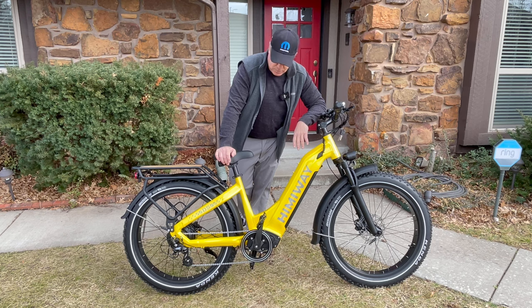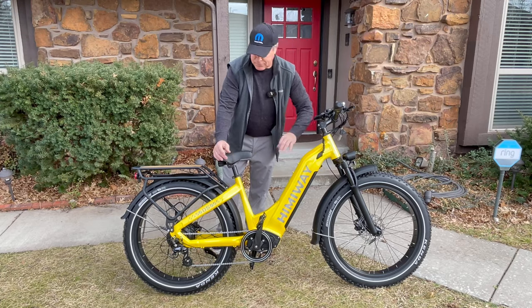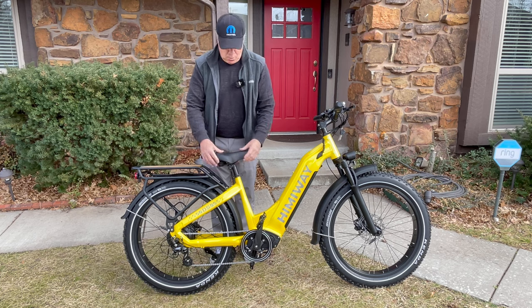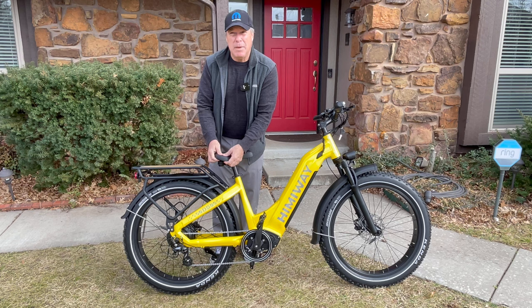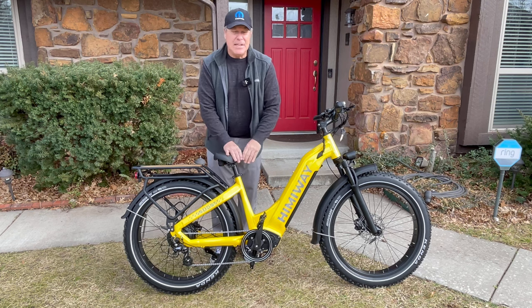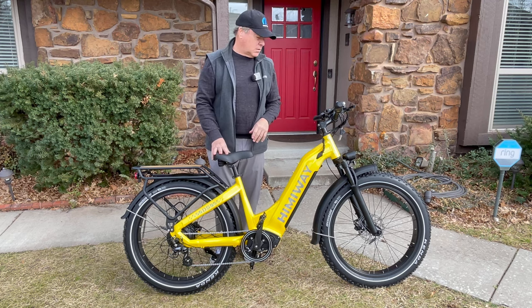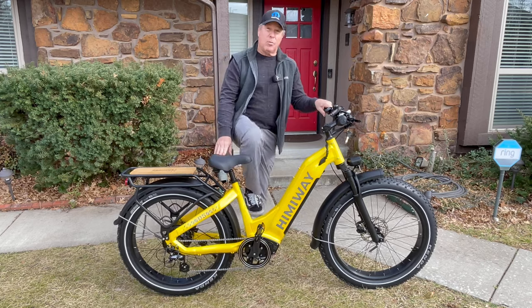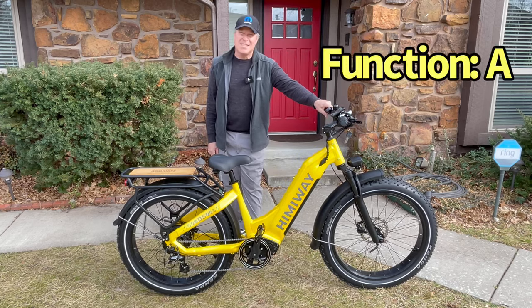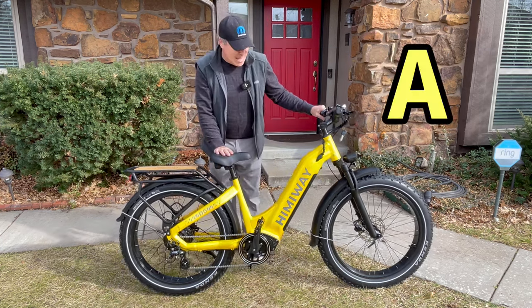Function — how fun it was to ride, did it put a smile on my face? Absolutely it did. It was so much fun. I wish this had a little more cushion on the saddle — I didn't really bottom out, but it felt a little different than other bike seats after I was on it for a while. But the fact that it is such a large bike and yet it is a step-through model — fantastic. For function, we're going to easily give it an A, which means overall I have to give this thing an A.